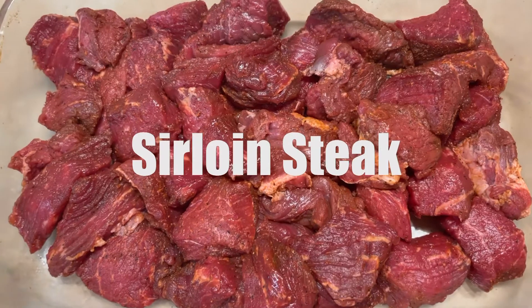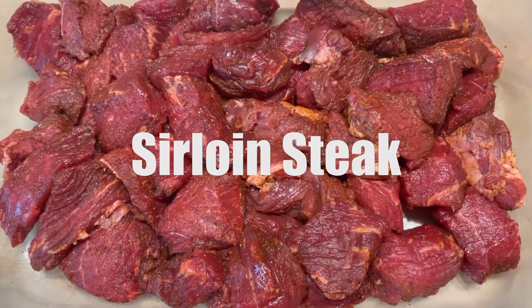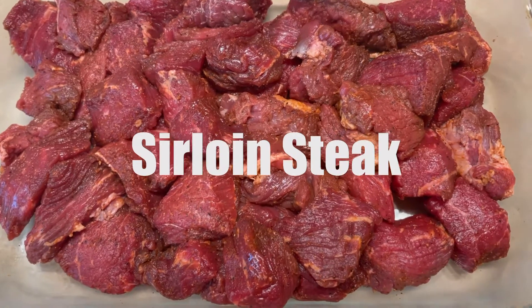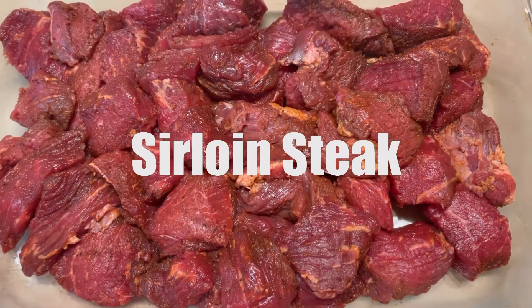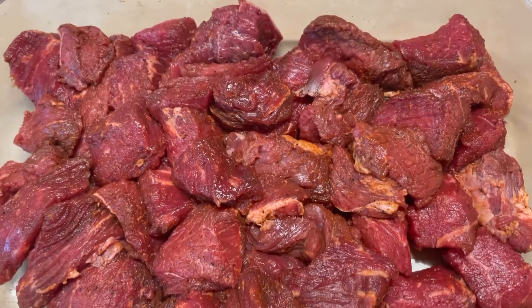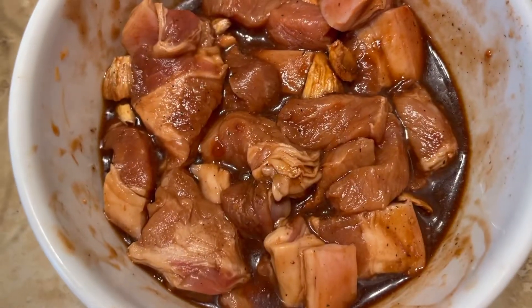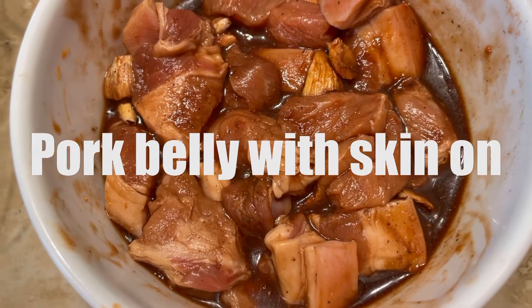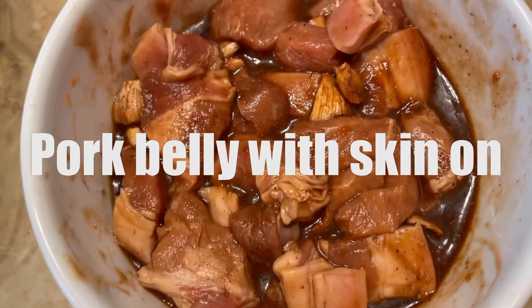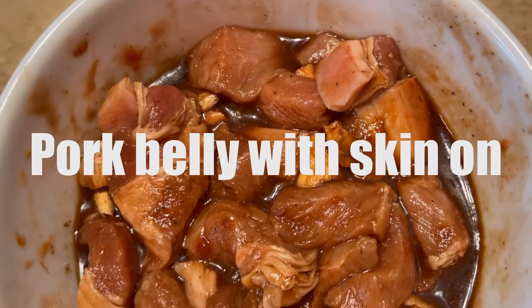So we have sirloin steak — it's already marinated overnight. And here we have pork belly with skin on, also already marinated overnight.